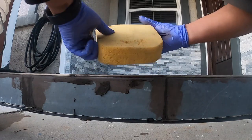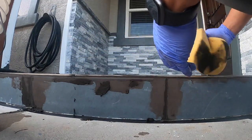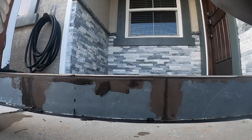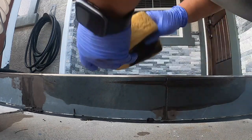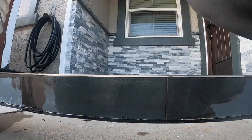We let it dry a little bit and then we're going to use a sponge to clean the excess off. Put it on, clean the excess off, put it on.